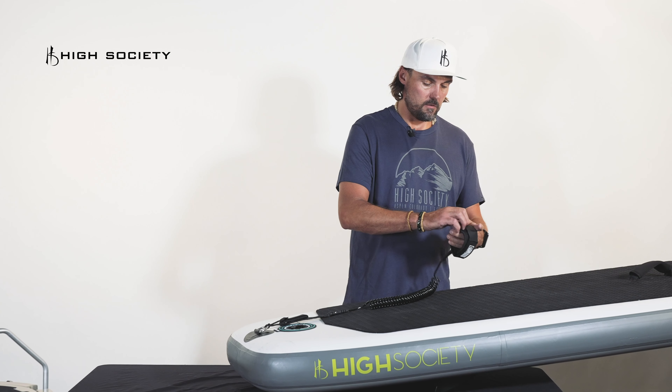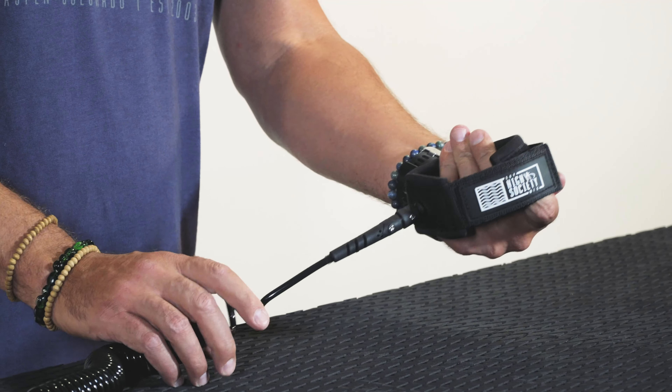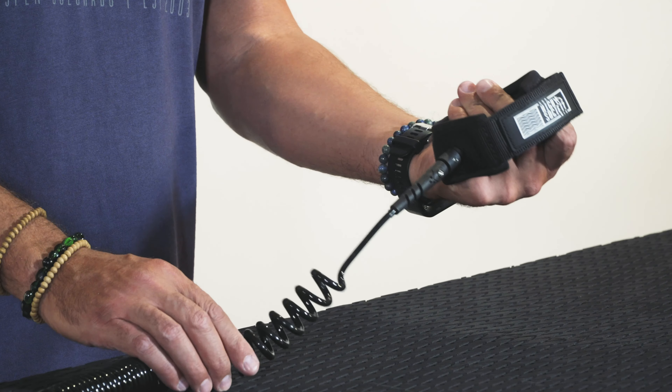Then take this part, open it up, and put it around your ankle in a comfortable place. And that's all you need to do for your leash.